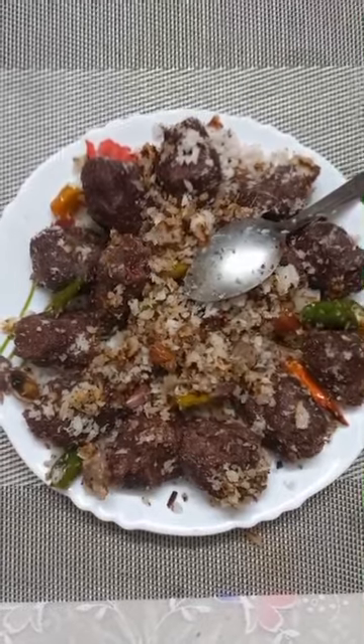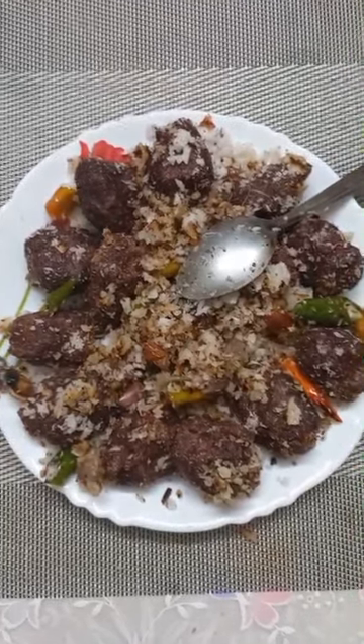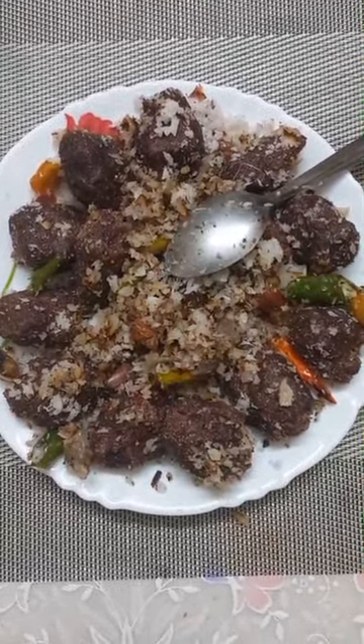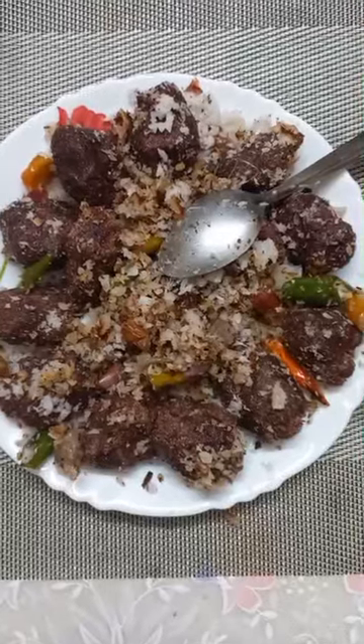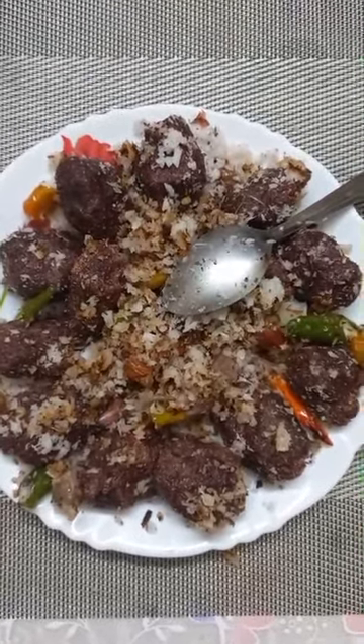These balls are steamed. I just took five tablespoons of homemade mixed millet powder — ragi and five other types, totally six types of millets — and mixed that powder with grated beetroot. I ground it nicely in a mixy jar by adding a little salt and little water, made small balls, and put them in an idli vessel and steamed nicely.